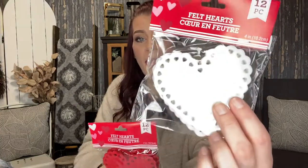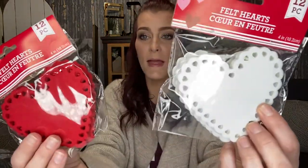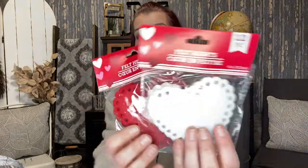I got these felt hearts — they had them in white, red, and pink, but I only got the red and white because I want to do a DIY with these. I need to find the burlap banner I've seen other YouTubers talking about in the party section. There are 12 in each package — just those felt hearts.